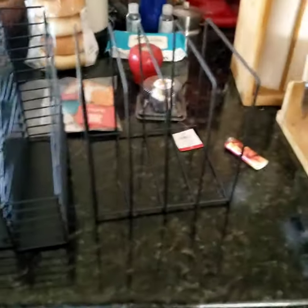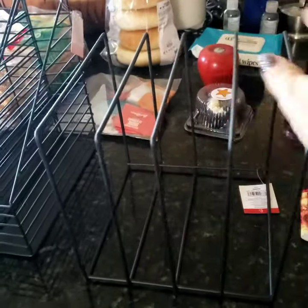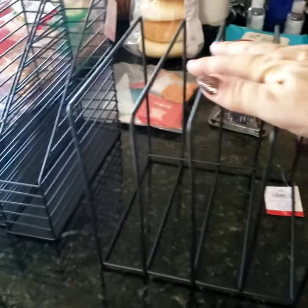They had these wooden frame standout boxes you hang on the wall and put stuff on. They also had a lot of organization boxes, desk organization stuff, and other things. All of it was five dollars or less. Let's see what I got.